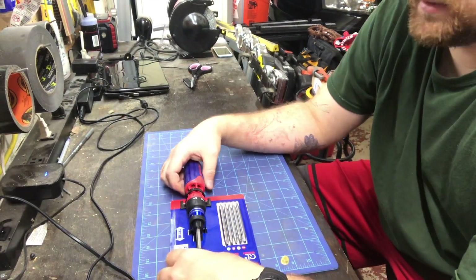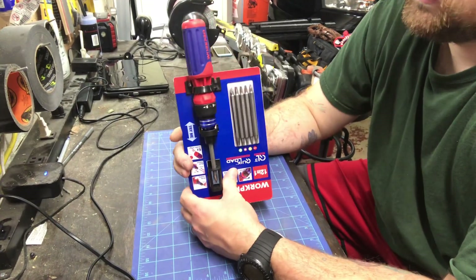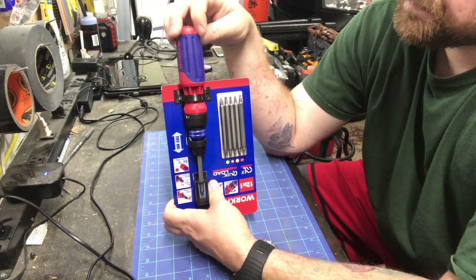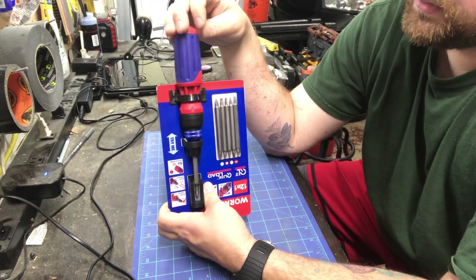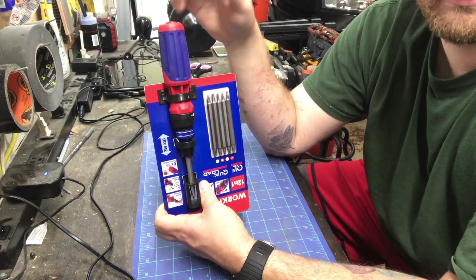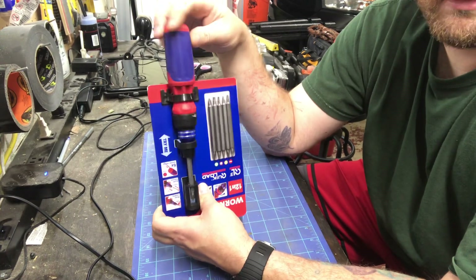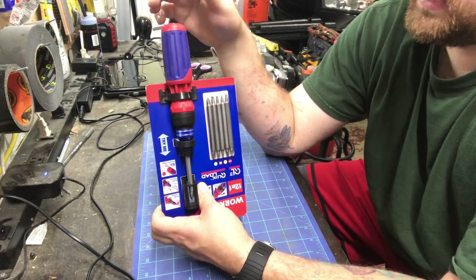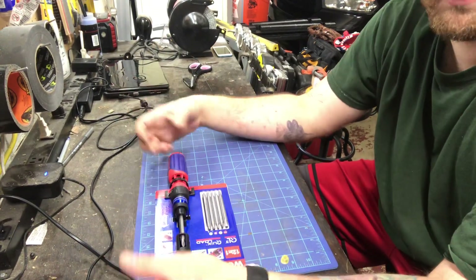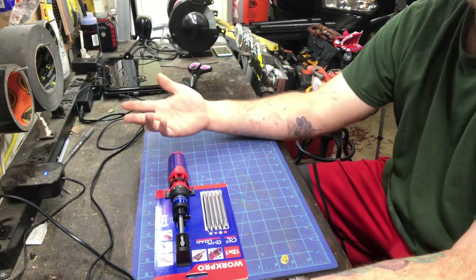Good afternoon, ladies and gentlemen. Today we have a new tool — I bought the Work Pro ratcheting screwdriver. I like ratcheting screwdrivers at work for things like door handles. They're good to get you out of a pinch sometimes if you don't have a drill. I know some people don't like them, but I've found a purpose for them.